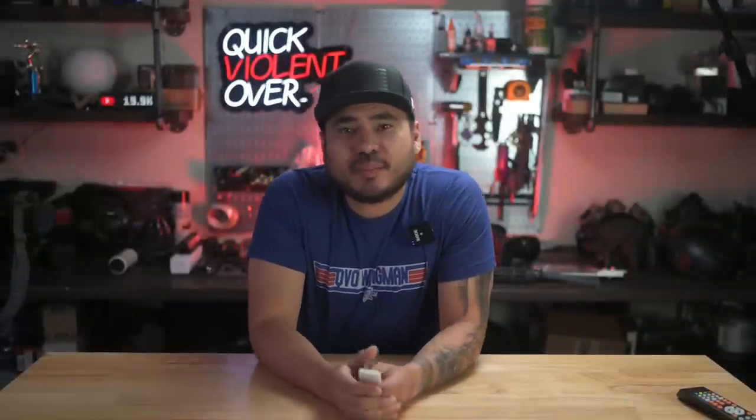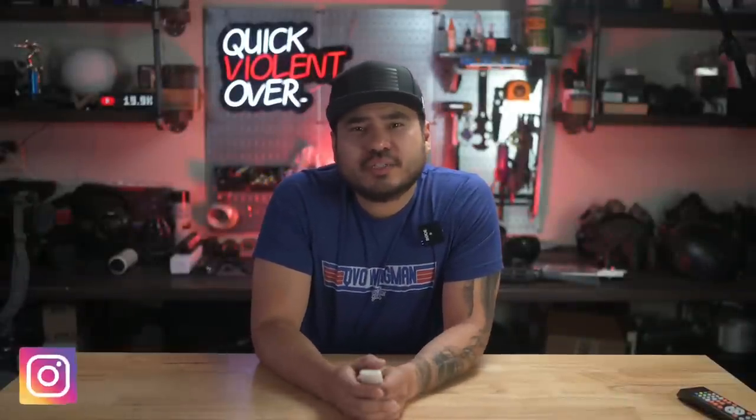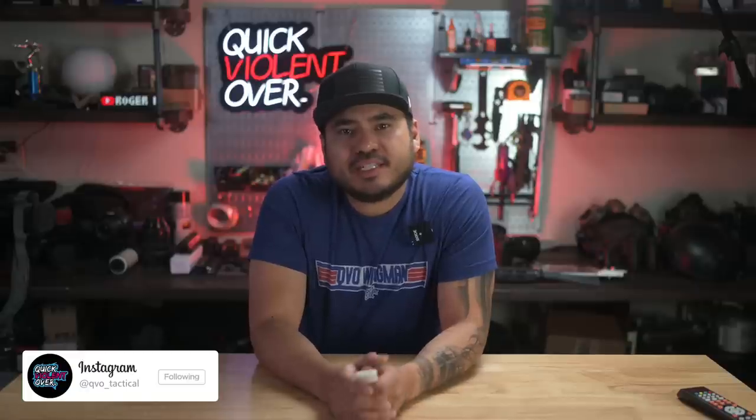What's going on YouTube? If you're new here, my name's Roger. I own a company called QBO Tactical, where we make holsters and gear, and also film content for this channel. In today's video, we are checking out something you've most likely already seen, but if you haven't, you're definitely in for a treat. I'm talking about the BRN 180S upper receiver from Brownells.